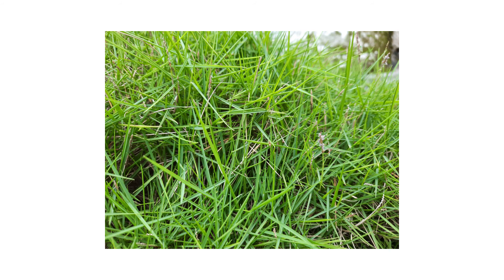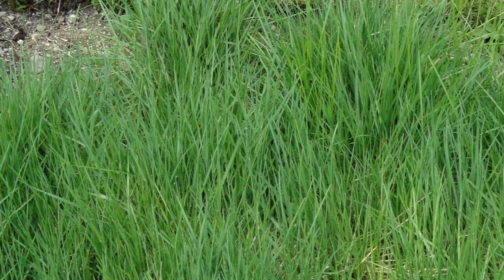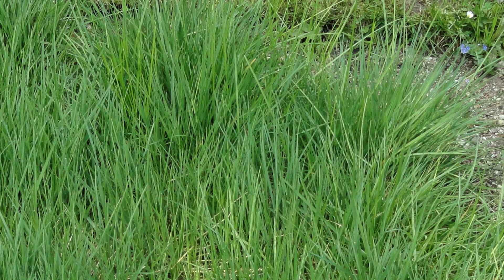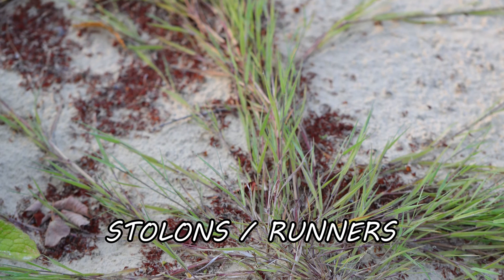The first thing you should do in any pest control plan is identify what exactly you're dealing with. Careless identification can lead to wrong treatment methods, costing you time and money. Creeping bent grass is a cool season grass that grows up to three feet tall. When turf composed of this grass grows more than one inch, it tends to take on a messy appearance with the blades pointed in all directions. This grass primarily spreads via above-ground roots called stolons or runners.